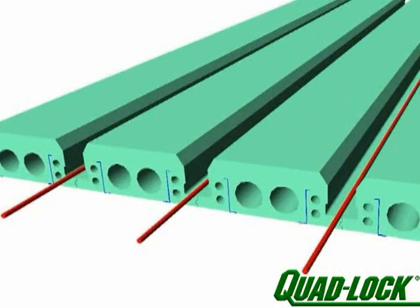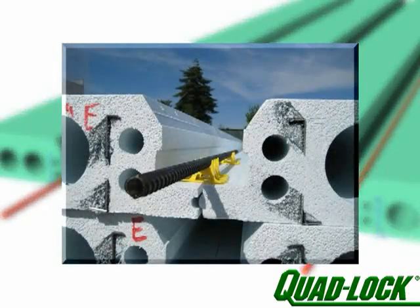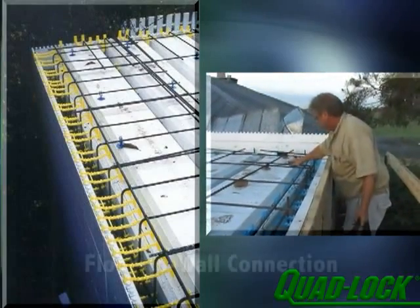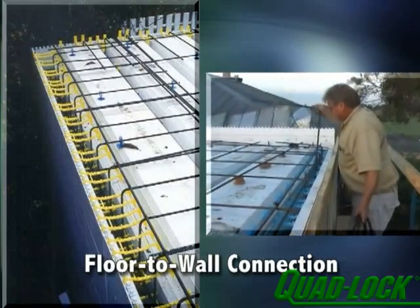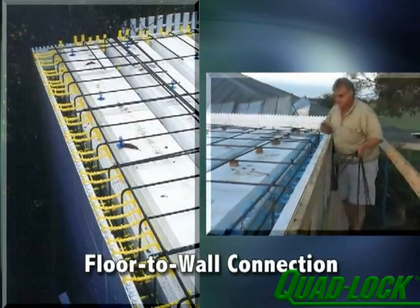Reinforcing steel, called out by the project engineer, is laid in the bottom of each T-beam to give the structure its span capacity. Reinforcing steel must also be tied into the supporting wall structure to provide a solid floor-to-wall connection. Consult the Quad-Lock product manual or website for different options on making this connection.